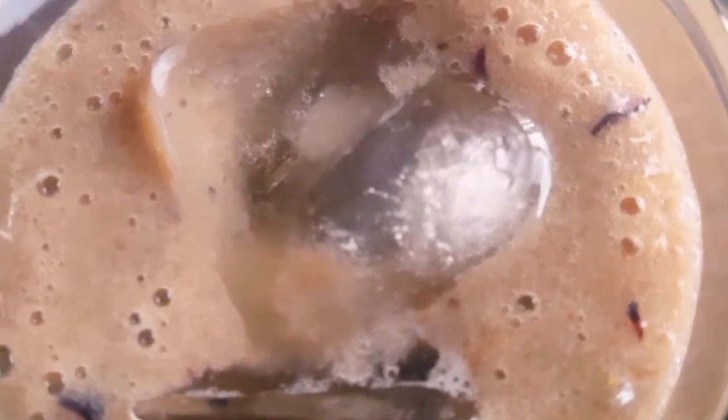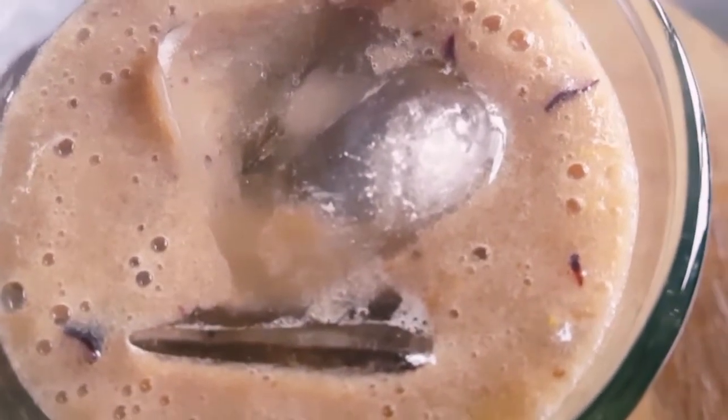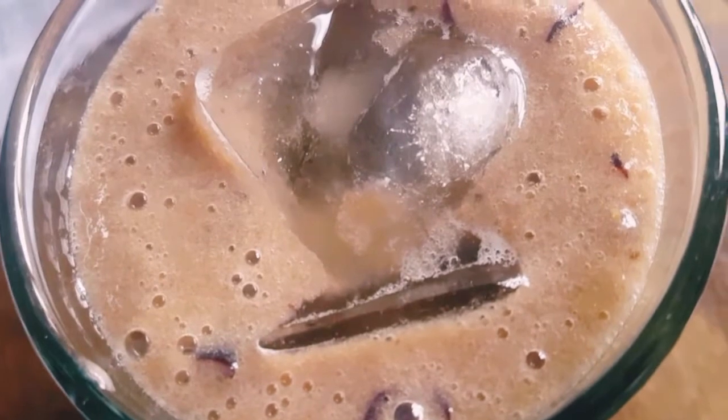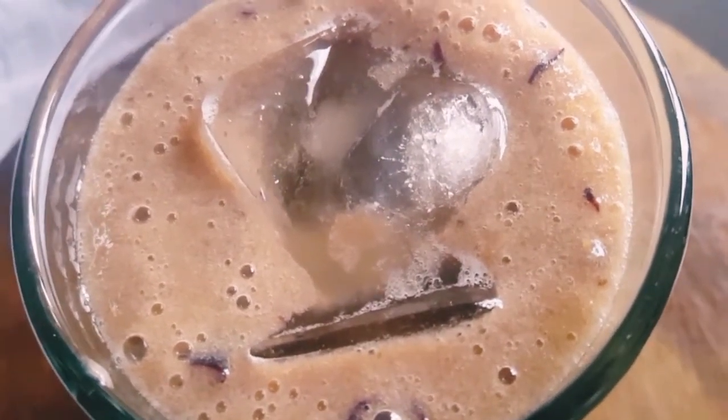Our smoothie is served! As you can see, the banana berry smoothie is ready. You can enjoy it with anyone — I've made two glasses. It doesn't look very attractive but it's very, very healthy and good for you. Enjoy it with family and everyone. Thank you for sticking with me guys, catch you next time — ciao ciao, bye bye!